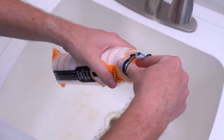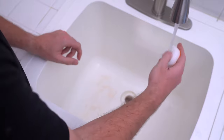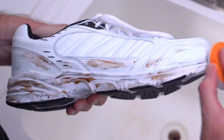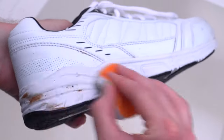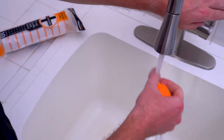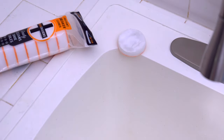Our 10-pack of sneak erasers is perfect for keeping at home under the sink. Just simply add water to fully activate the sponge. These are perfect for those heavy-duty jobs, the deep cleaning on shoes that really need it, and then when you're done just rinse it out, let it air dry, and the next time you need it just simply add water to fully reactivate your sneak eraser sponge.